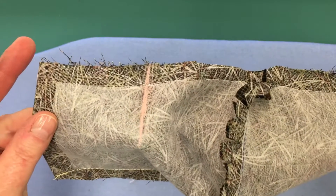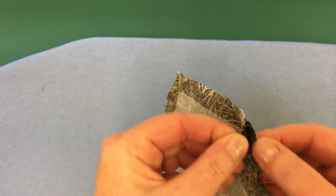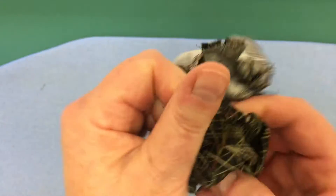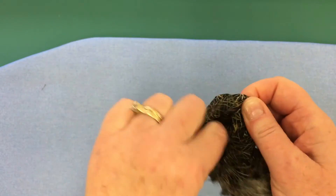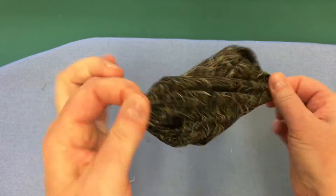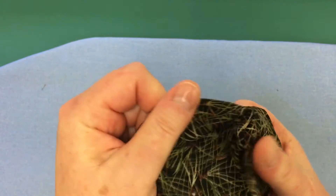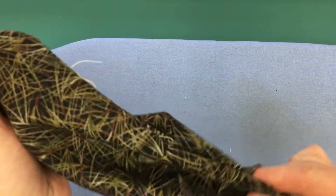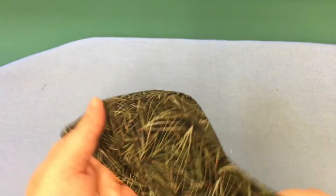We're not going to clip these corners. Now we're going to turn it inside out. So open your opening and turn it inside out. So it's looking like this.